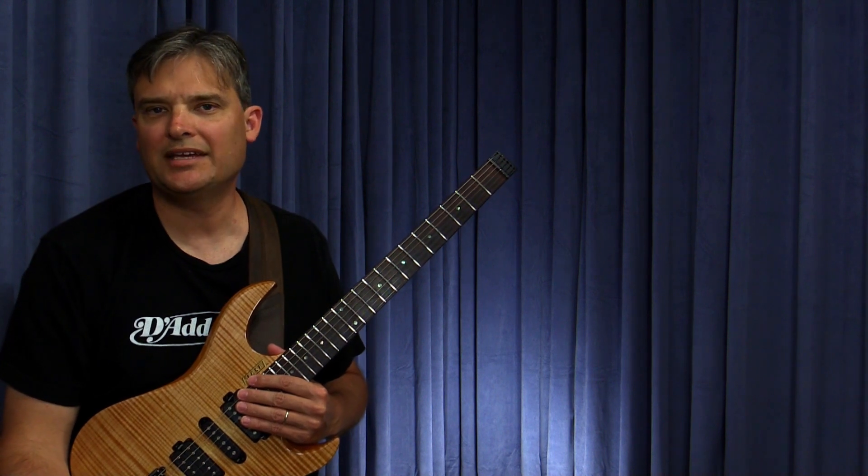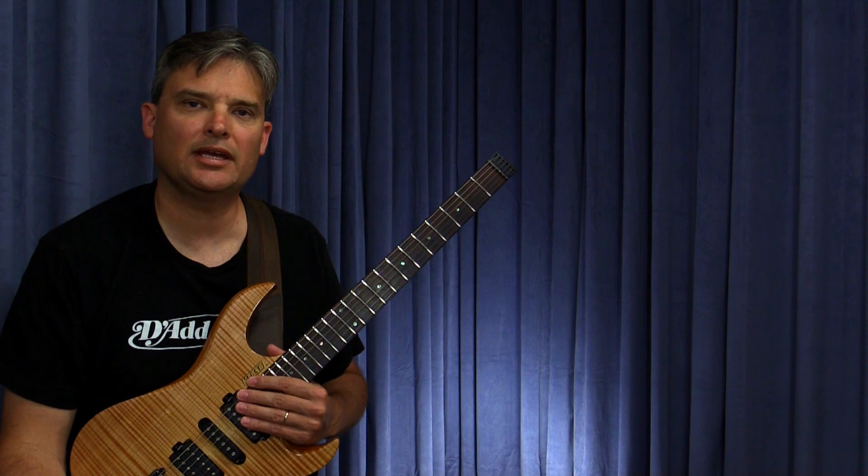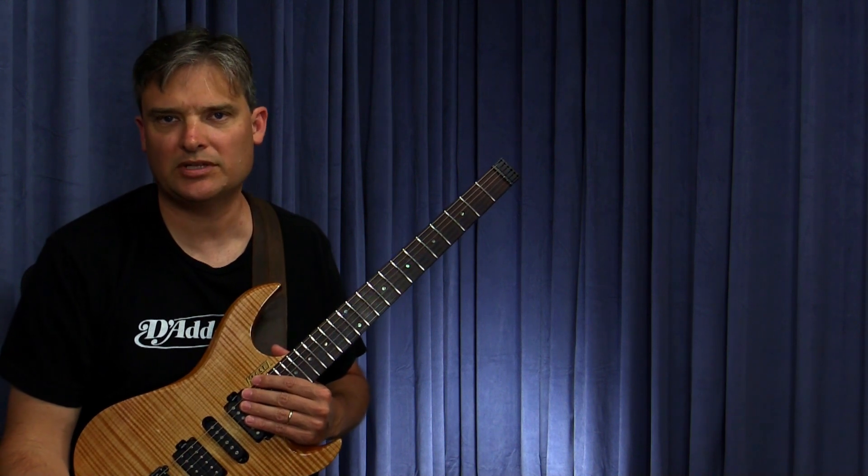All right, now let's walk through this etude. The etude is based on a jazz standard called Stella by Starlight.